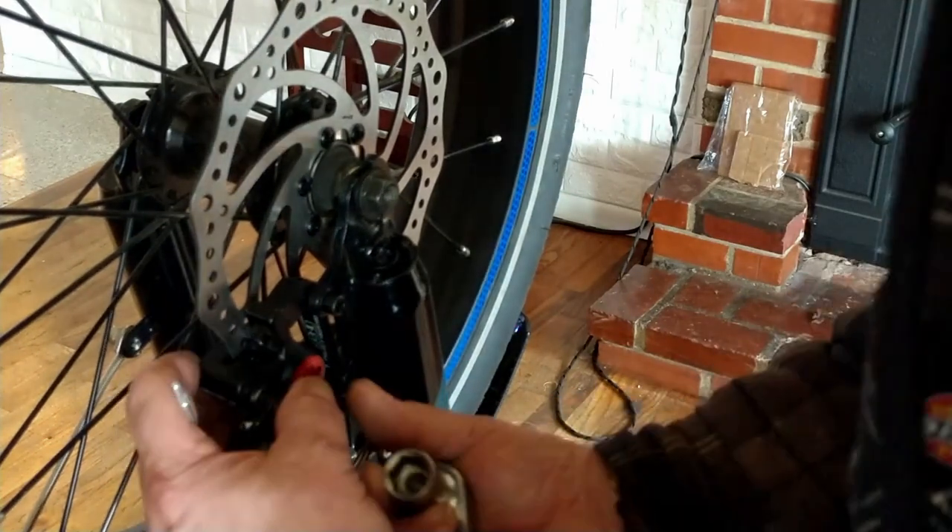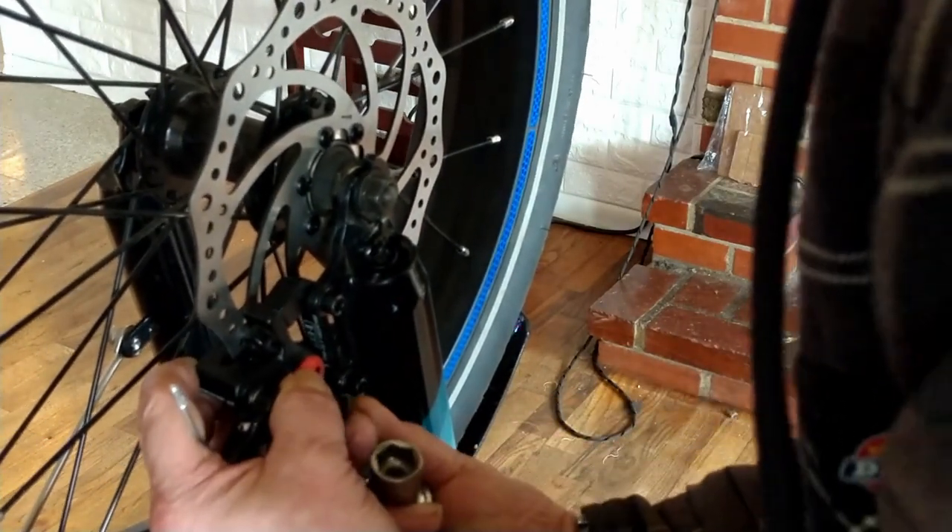The good news is we are definitely not hitting the spokes. I can actually see clearance between the caliper and that area.